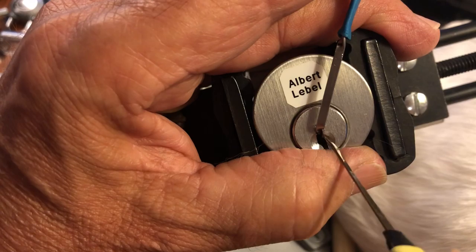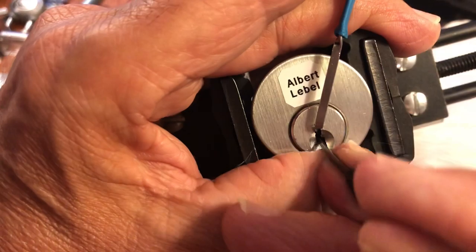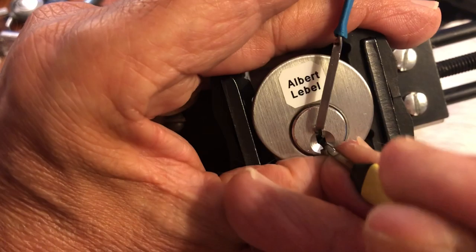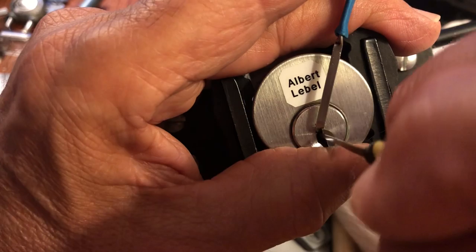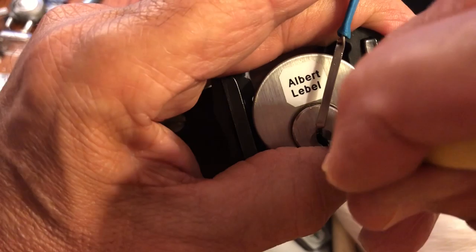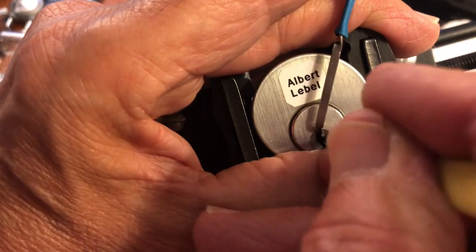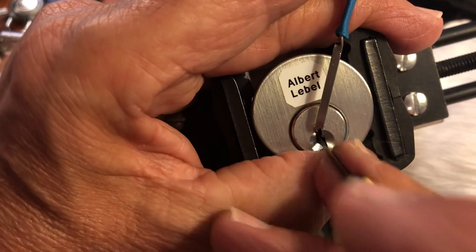The deal with this lock is there's not like one pin that hangs you up — there's like probably three that fool you, over-set you, hang you up. Okay, we're definitely over the 10-minute mark. We're into the not-used-to-this-picking-style, cramping-hand portion of our program.